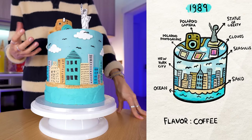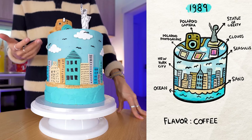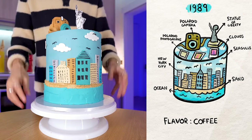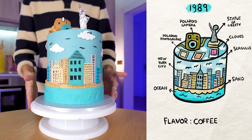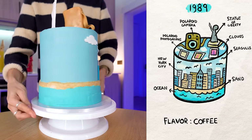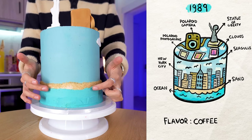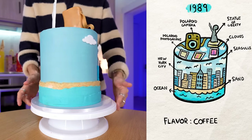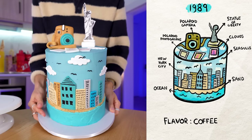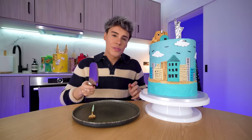1989 Taylor's Version is mostly a beach aesthetic, and I do agree with that. But I was there for the original 1989 era and it was mostly city — New York City, coffees, seagulls, fashion. So I wanted that in the cake. Mine is very much the original 1989 era, and I love that they've done the clouds. The sand is made of demerara sugar, then more frosting. The Polaroid camera is crazy — can you see the Polaroid camera and the Statue of Liberty? Overall it's really effective.